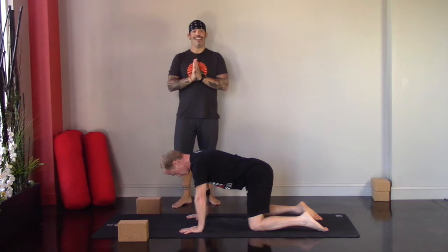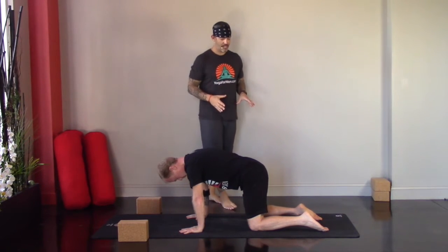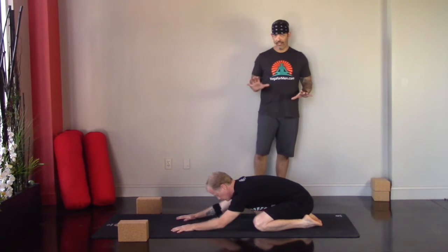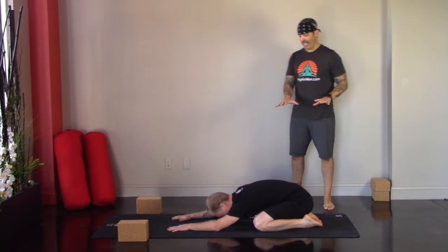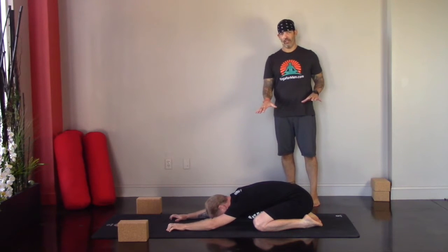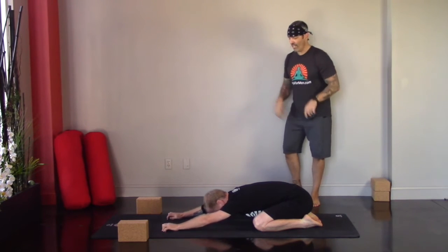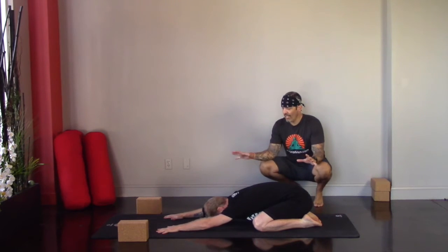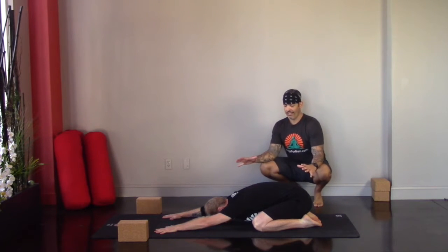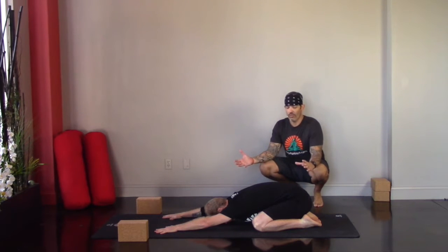We're going to start today's practice in child's pose. Go ahead and take your knees out nice and wide. You can bring your big toes together, sink your hips back to your heels. We're going to make this an active child's pose to start. As you lower your forehead down to the floor — if it doesn't reach, you can use a block for support — take the arms nice and long, spread the fingers out wide.